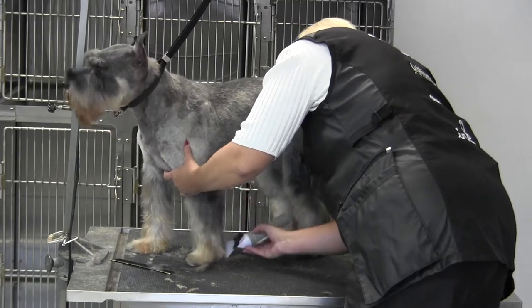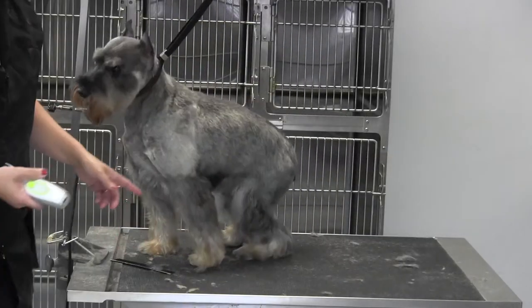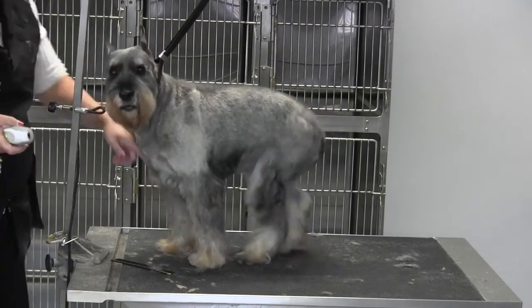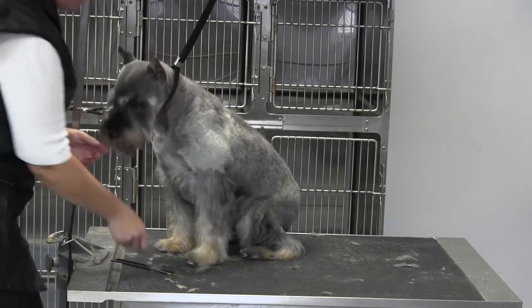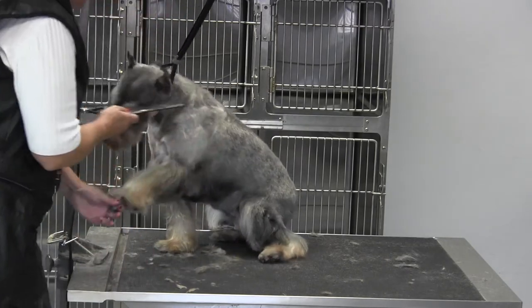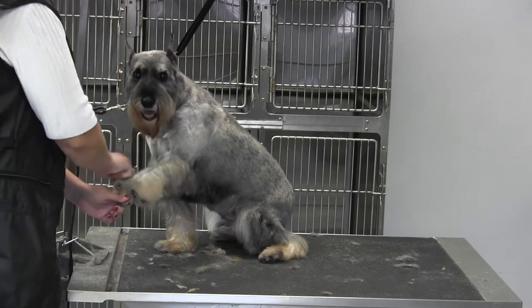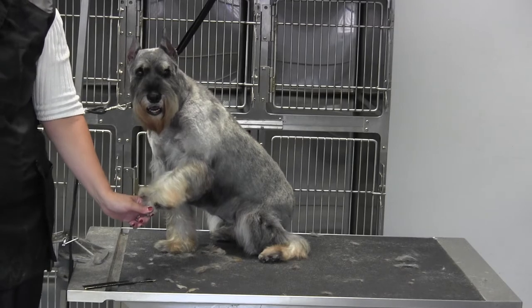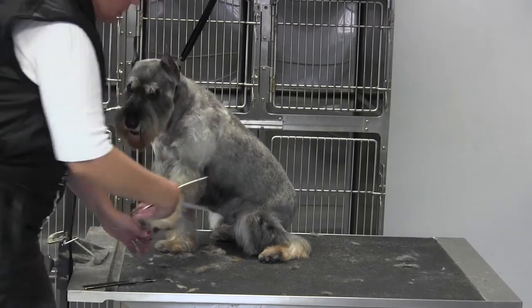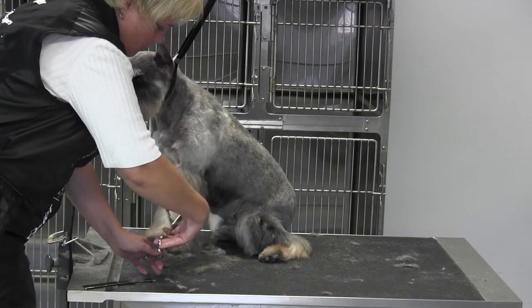This saves a lot of time. When you think about it, you took this half-inch on the outside, inside, and back, and the only thing that we've got to scissor up is the front. Once I get that set, I'll park this coat in the front and anything that's hanging over comes off.